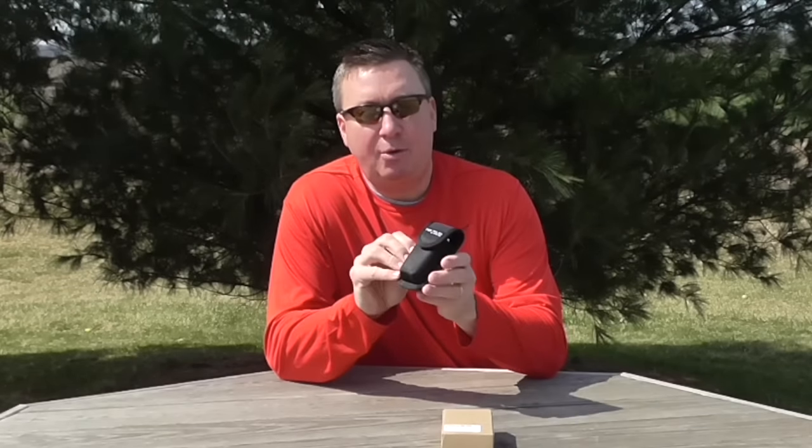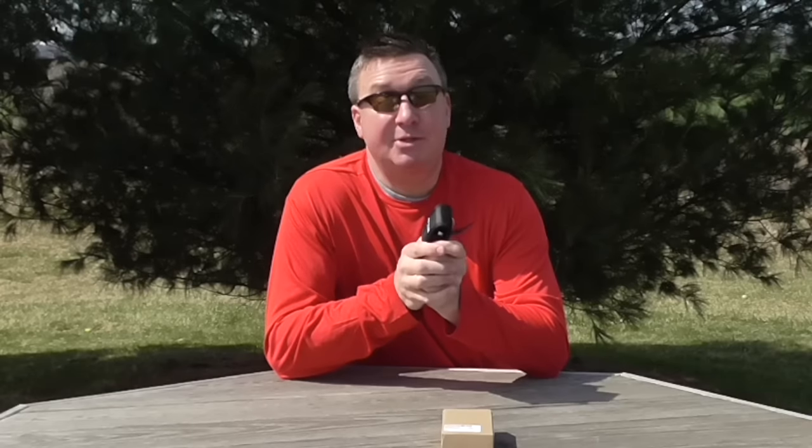Hey, welcome back my friends, Mark here. Today I'm real excited to have another giveaway contest — I haven't had one in a while, since the winter. Now you can see it's a beautiful springtime out. I'm real excited: I have over two million total views on my channel and approximately 2,500 subscribers.